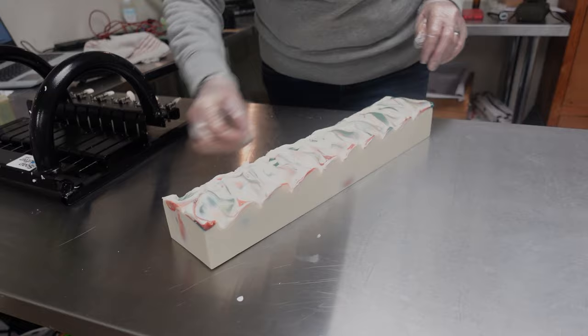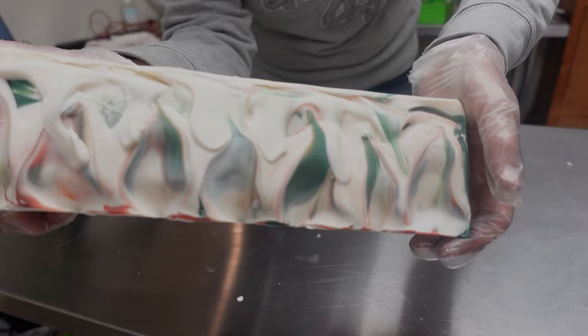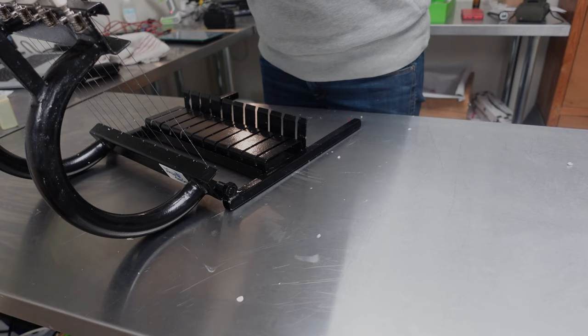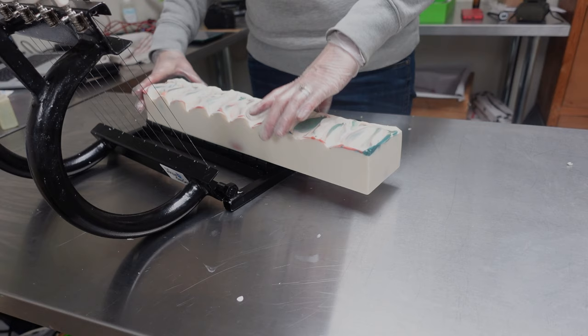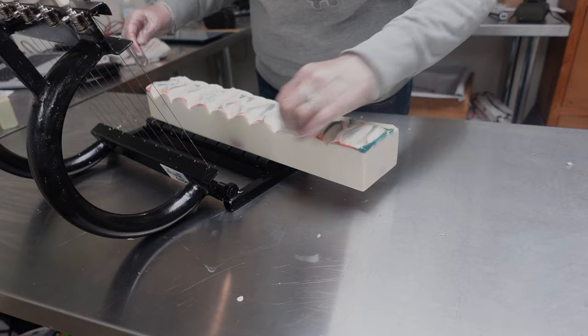Next day. I've just taken this out of the mould and trimmed the sides of it. Here's the top. We'll see if I got any kind of swirl inside there or not. These are cut quite thick and they turn out about 150 grams — a nice chunky bar, about 5.35 ounces. Let's see what we've got.